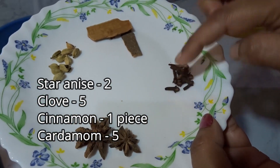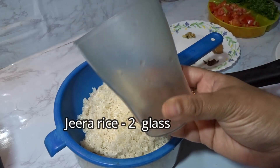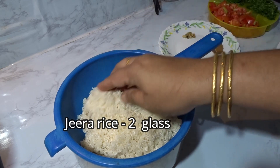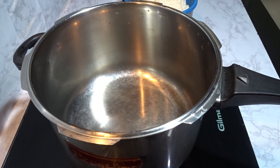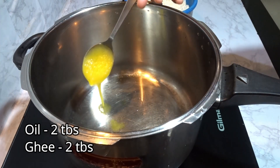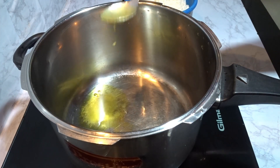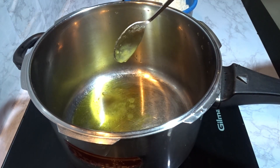4 grams, 1 piece. 3 to 4 cups of oil, 2 glasses of oil. 1.4 kg of chicken. Oil is prepared for 2 tablespoons. Make sure you get a taste.